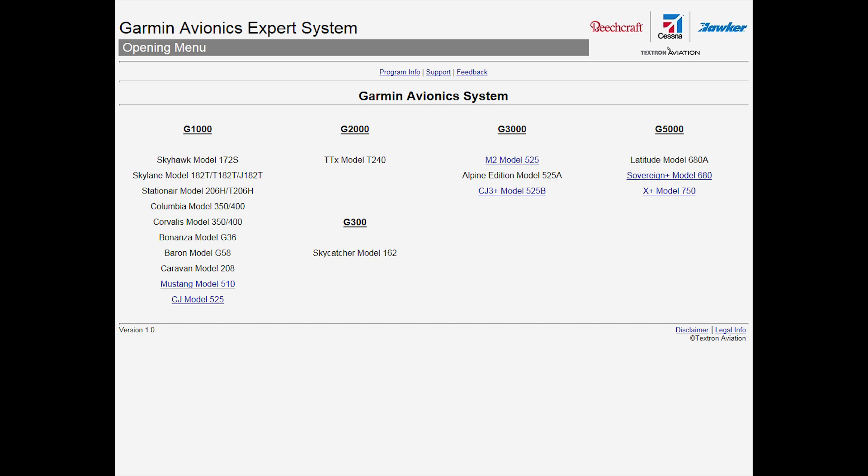It currently provides details for the Citation Mustang, CJ with G1000, M2, CJ3+, Sovereign+, and the 750+.